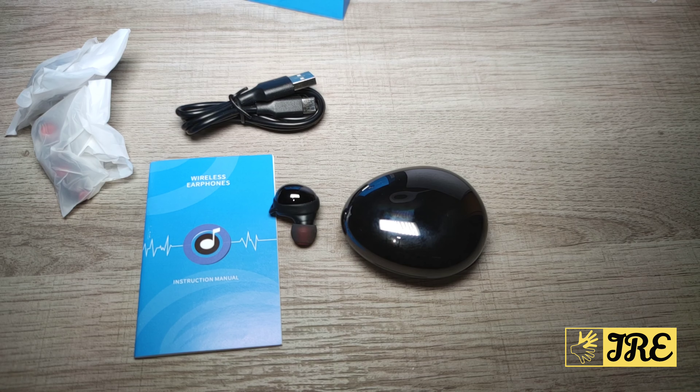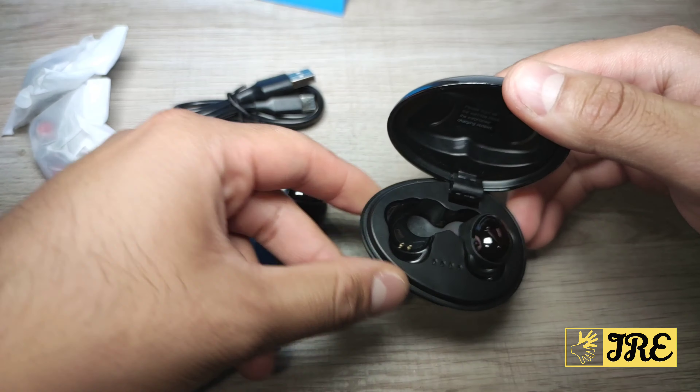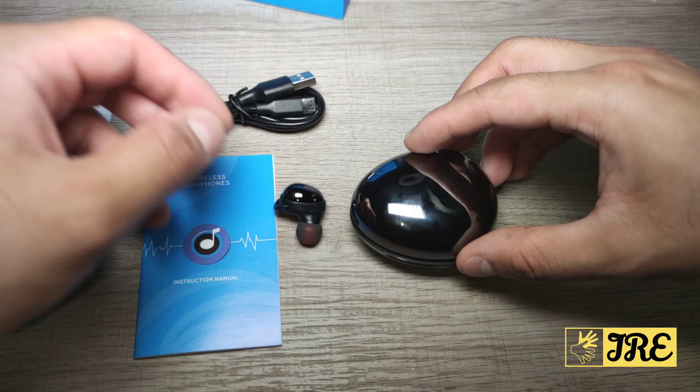Hello everyone. In this video I'll be reviewing these true wireless Bluetooth earphones. They're by a brand called GRDE and the model is Q80. This is an affordable earphone — you can purchase one for less than 40 pounds UK currency, which is pretty affordable, and it has a lot of good features.